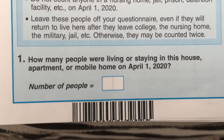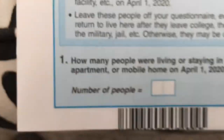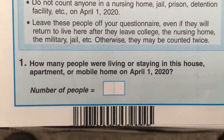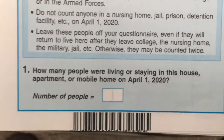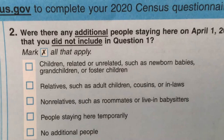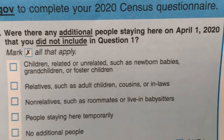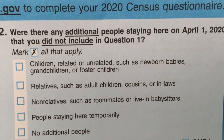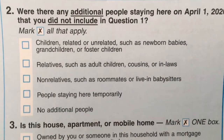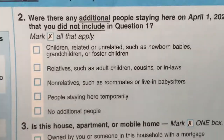They have your address on the form, and just above it is your barcode and your 12-digit code. The next question is whether there were any additional people staying from April 1st, 2020 that you did not include in question one. If not, you answer no.